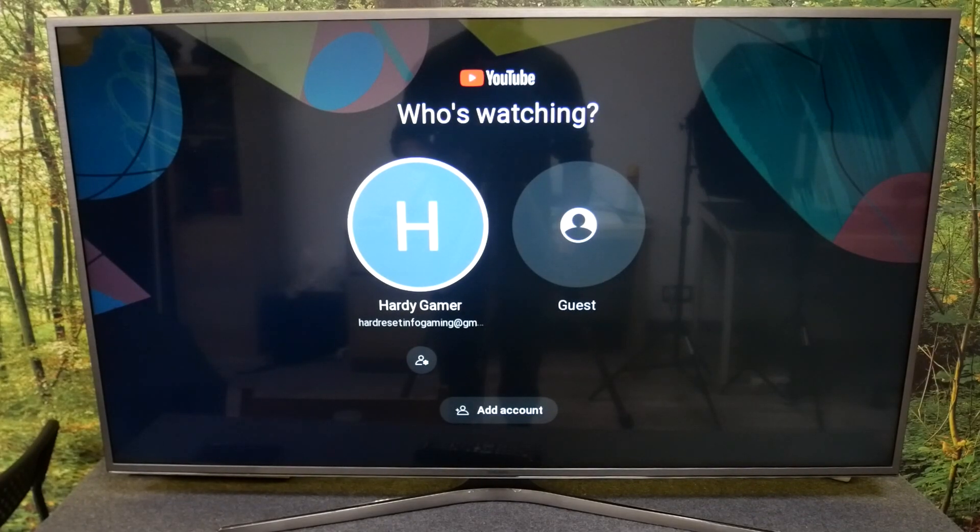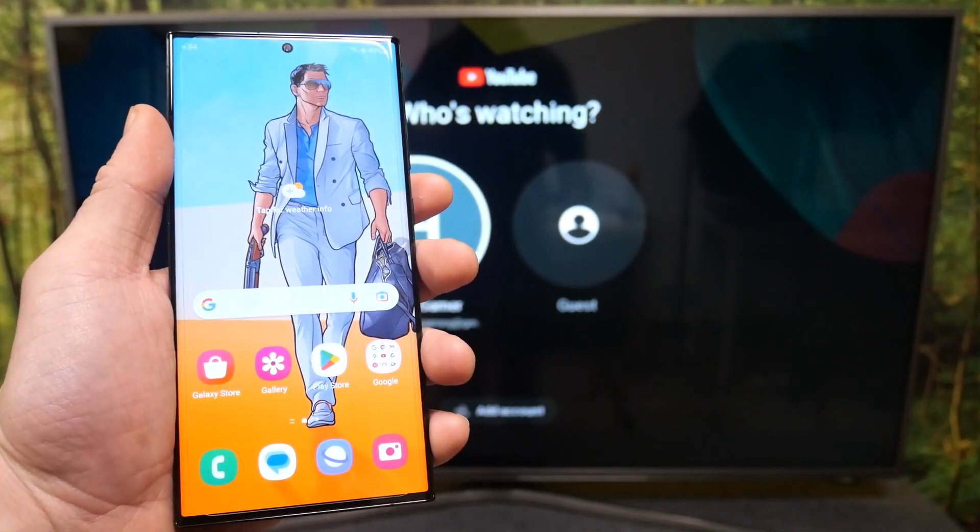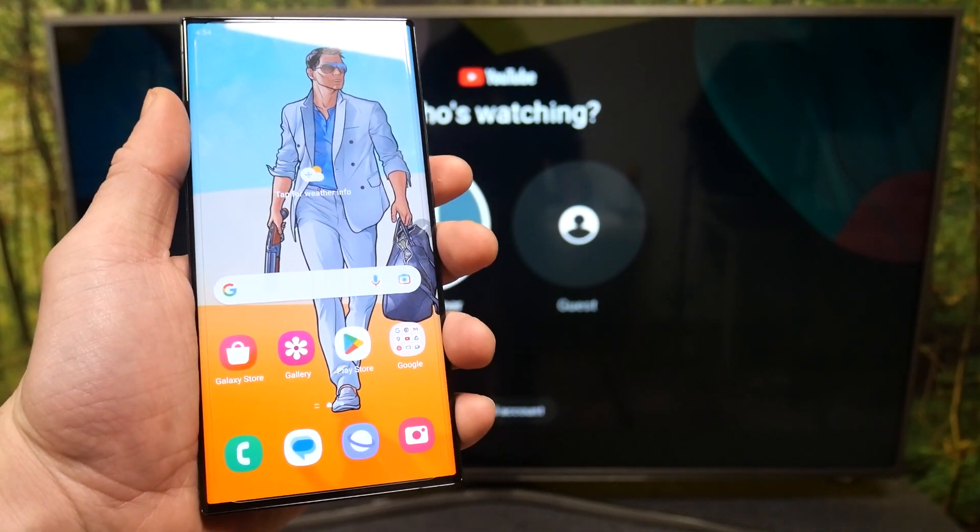Hello, in front of me I've got a Samsung Smart TV and Samsung Galaxy S23 Ultra. In this video I'll show you how to cast screen from smartphone to TV using the YouTube app.